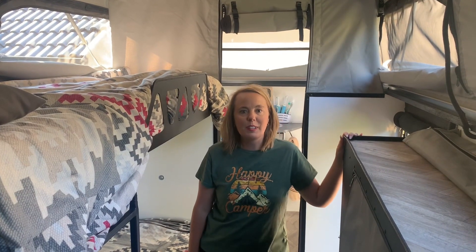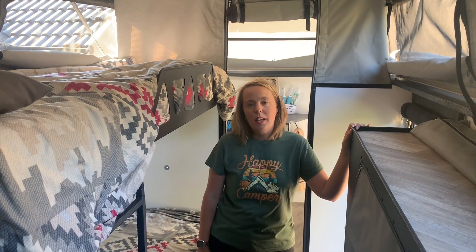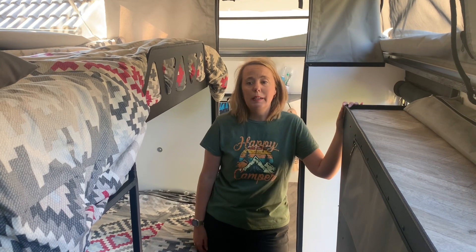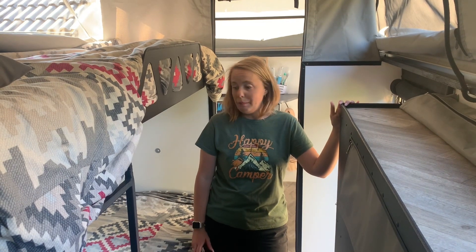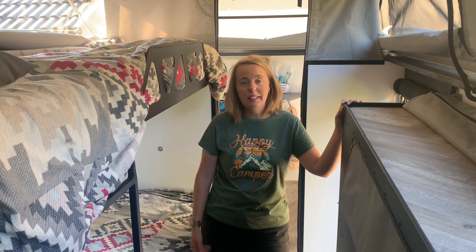Hi guys, we returned last night from our trip — the whole month from the Cape — it was totally awesome. We did have a lot of requests from people wanting to see the inside of the caravan. Some people wanted to meet us halfway along the holiday but we couldn't make it to everybody. So let's record a little video and show you guys how the caravan looks. We've unpacked a few items but it's still like we had it on holiday, so let's go through it.